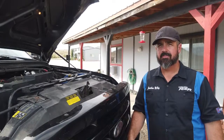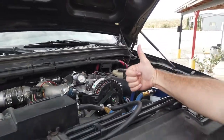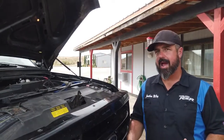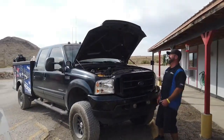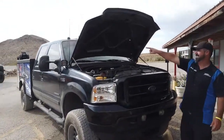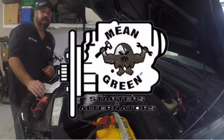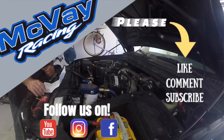We wanted to give you guys a two-month follow-up in regards to the alternator — it's working flawless. We've had it in the truck now for two races and not only are we not having any more charging problems, this thing hasn't skipped a beat. It's pretty awesome. Thank you Mean Green for supporting McVeigh Racing — we really appreciate you guys. Thanks for watching our video. Subscribe to McVeigh Racing.